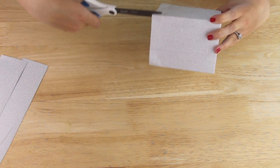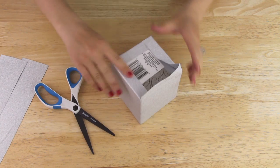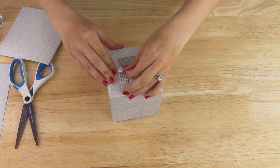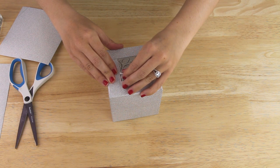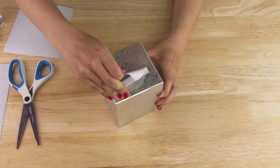I cut slits into the paper at the corners of my box and then I just folded the glitter paper into the inside of my box. I repeated this for the bottom, folding the paper over onto the flat surface of the box. With my first box covered, I realized I probably should have removed the label from the box before I wrapped it, so I went ahead and did that as best I could after it was wrapped. I made sure to remove the label on my second box before starting to wrap it.